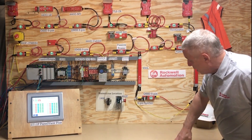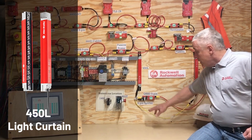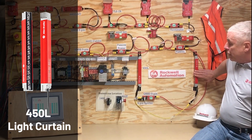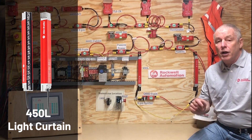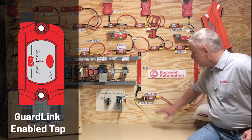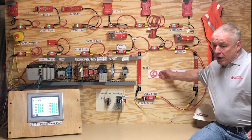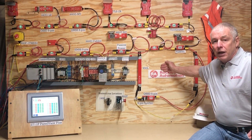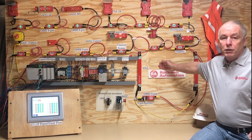Going on, I have a light curtain. The nice thing here is I can add a five-pin splitter to power both my receiver and my transmitter on the power tap, using a standard five-pin OSSD tap. You have to be careful with this application because you don't generally want a three-second delay when you have a light curtain — but this is just a demo.